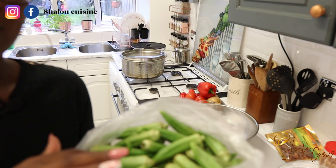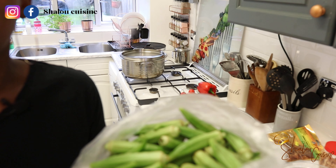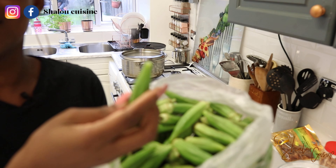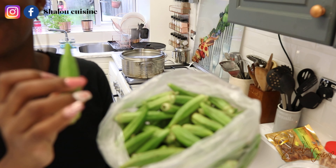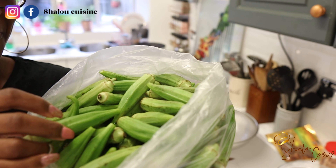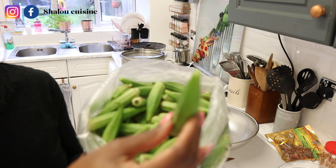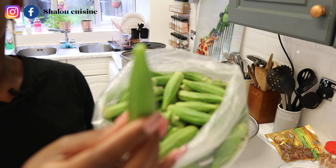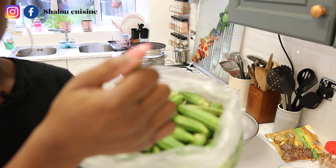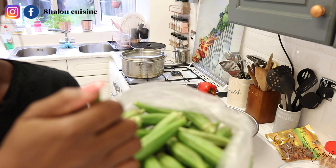The way I choose mine: I hold the okra and use my thumb to press and break the pointy tip. If it snaps — if you hear that snap — that means the okra is fresh. But if it bends and doesn't snap, that means the okra is drying and not as fresh as it should be. I don't take those ones. I only take the ones that snap.